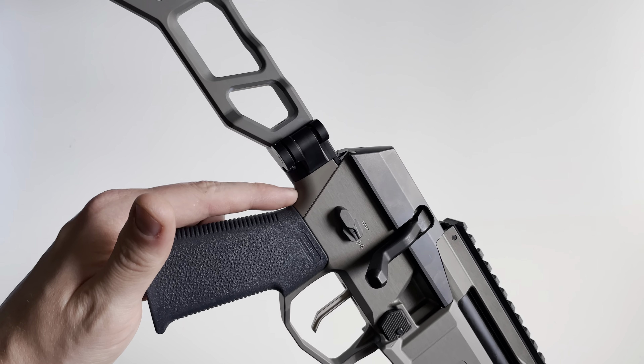The stock is by far probably one of my favorite pieces on the Fix — it's super adjustable. Like I said it folds, but you can adjust it for all different shapes and sizes of people. You've got adjustment screws in the rear where you take your butt pad off and adjust internally, so you can adjust your recoil pad and length of pull. Your cheek weld is also fully adjustable — you loosen the T25 Torx fastener, move it to your liking, and tighten it down again.